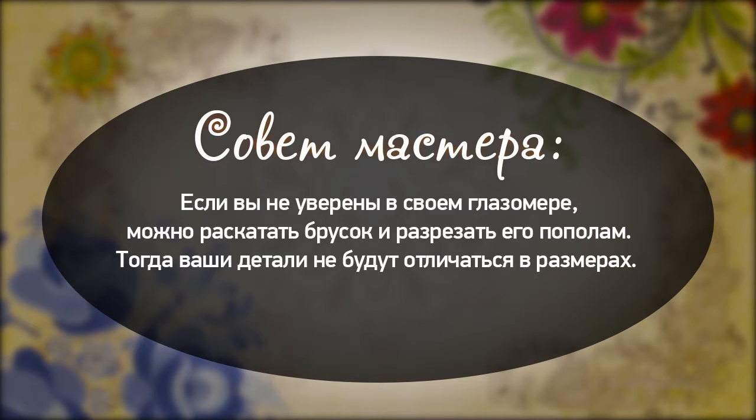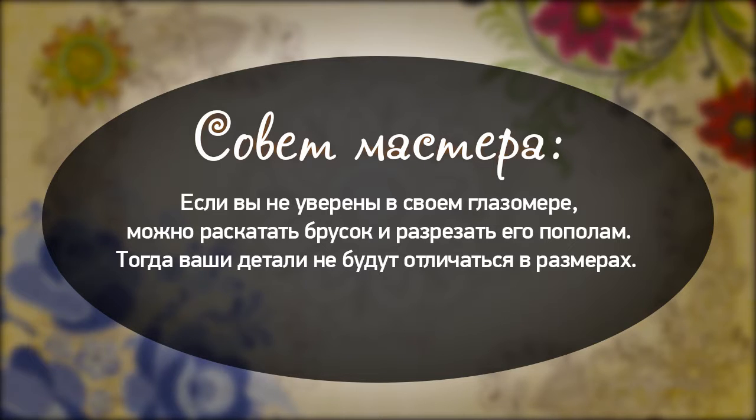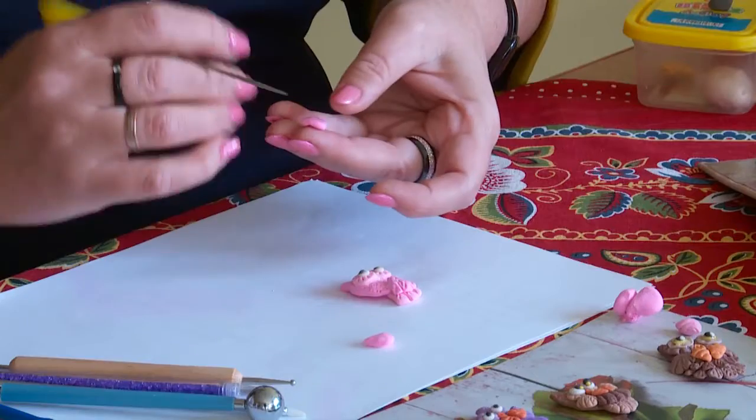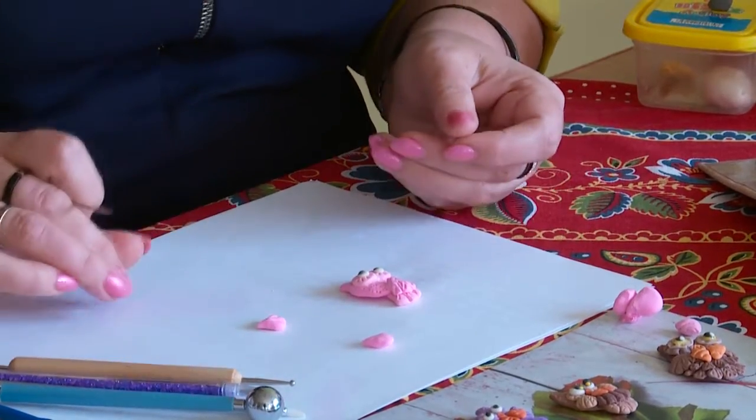Совет мастера: если вы не уверены в своём глазомере, можно раскатать брусок и просто разрезать его пополам — тогда ваши детали не будут отличаться в размерах. Крылышки можно сделать текстурными — такими же, как и хвостик, — а можно оставить гладкими.